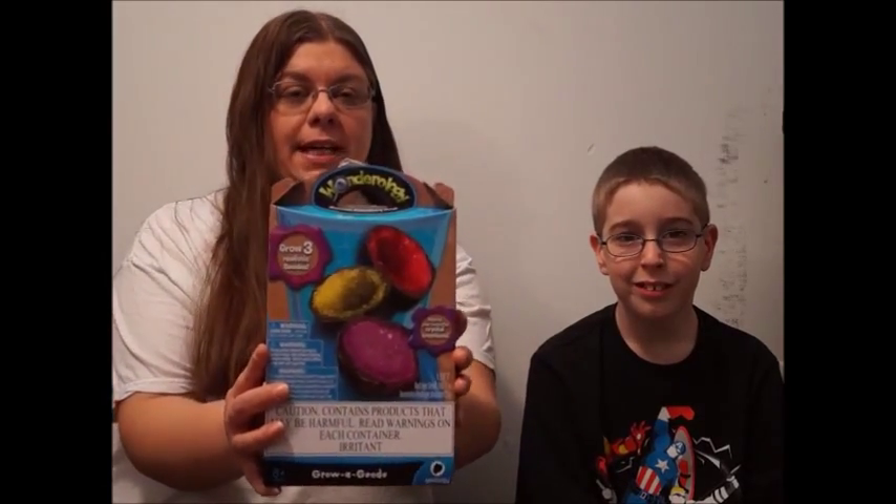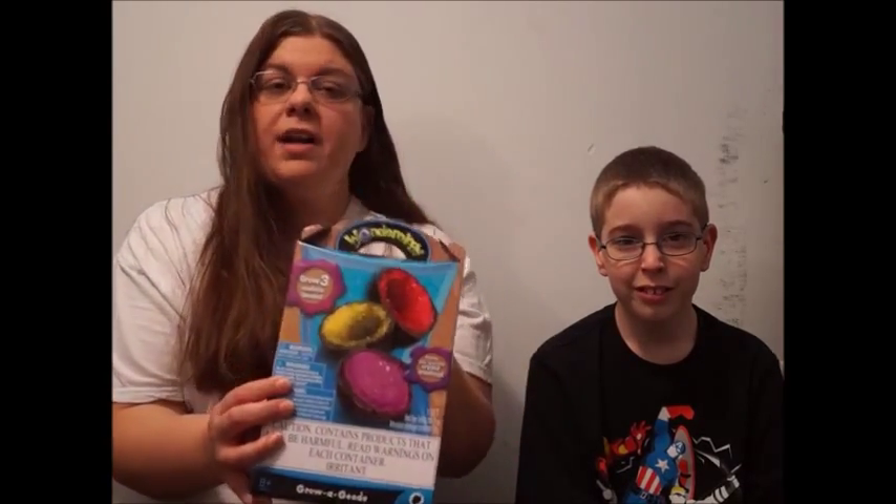I found this kit by Wonderology — it is a make your own geode kit. It was right around $9.99, found it at Target. I opened it up previously to get the instructions out just because I figured it was going to take some time, so I wanted to see how long it was going to take. We are going to do the first step right now and then it has to sit overnight. I will likely be back tomorrow by myself to do the next step, and then when he gets home we will go from there.